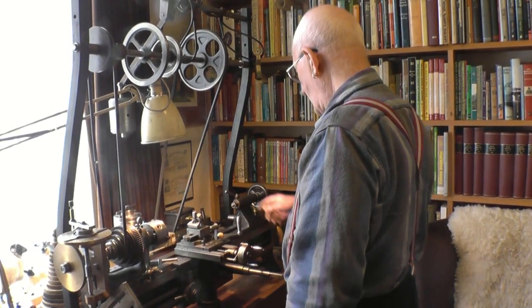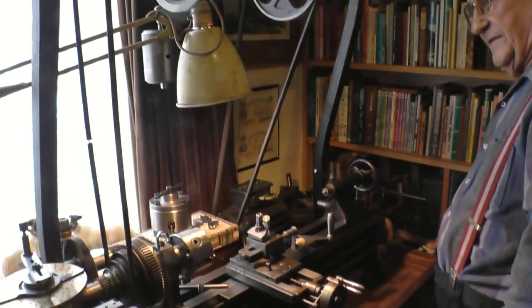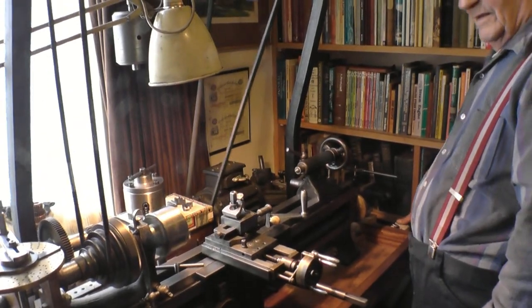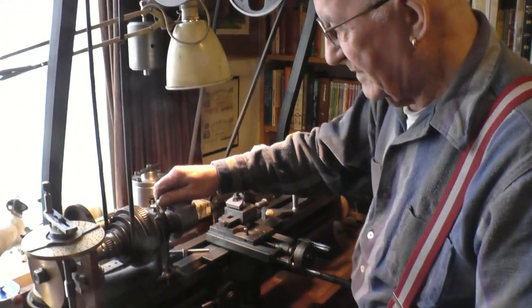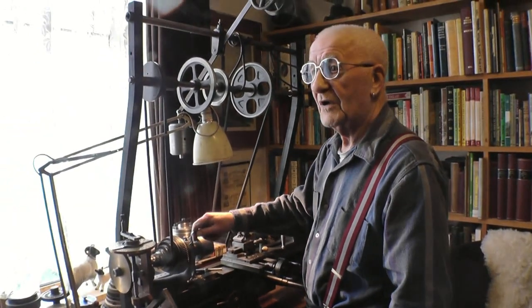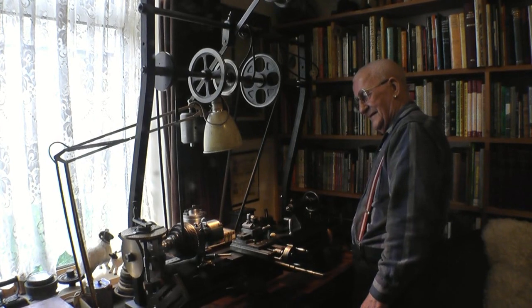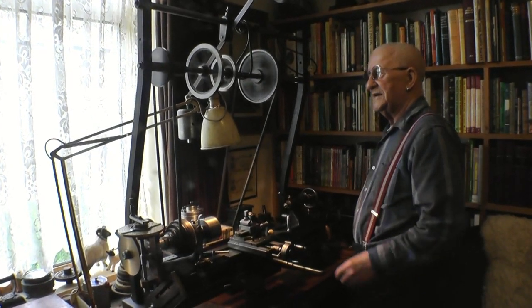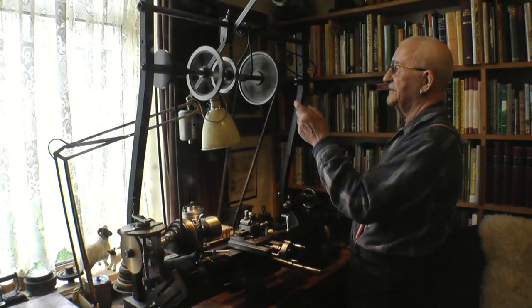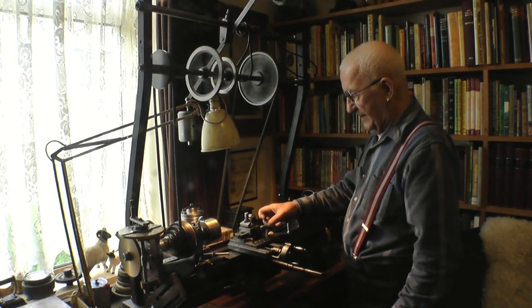The motor, again, is Horace Green and it's original — just a quarter-horse motor. It runs off a line shaft, and this pulley here runs your overhead gear. Essentially, this lathe was meant for ornamental turning, where your chuck doesn't turn and you run milling cutters in.